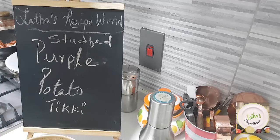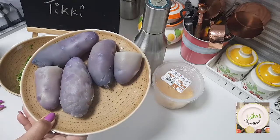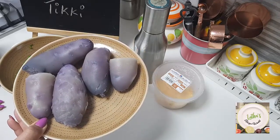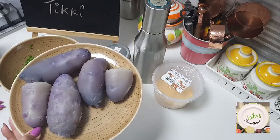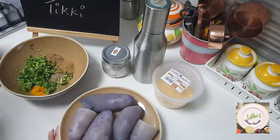Let's have a look at the ingredients. These are the purple potatoes which are available in the UAE market. I'm not sure if in other regions. If you don't have access to purple potato, you may go for any kind of potatoes that you have on hand.